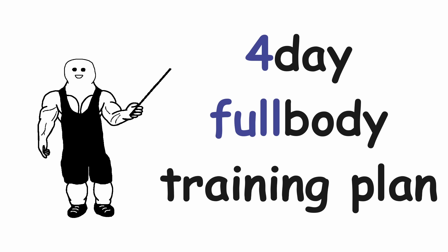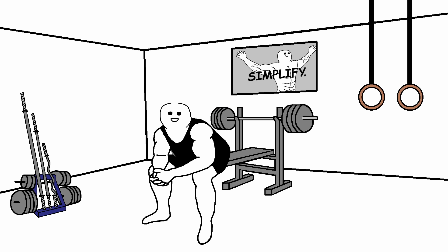This is a 4-day full body training plan, which is the best option for dumbbell-only workouts in my opinion. Because dumbbells don't have that much exercise variety to dedicate the whole workout to only a couple of body parts.